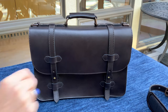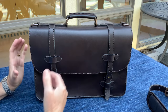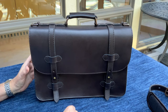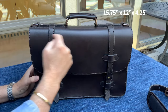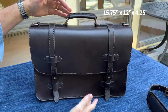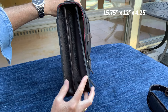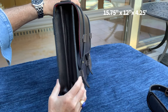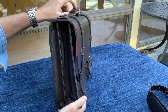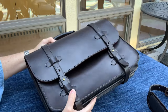The Alpha is a classic double-buckle satchel design with a few added features we'll discuss. The dimensions are 15 and three-quarter inches wide, 12 inches tall, and about four and a quarter inches deep. The gusset is expandable so that depth will change depending on how much you have loaded into the bag. The Alpha weighs a tad over four pounds, and that includes the shoulder strap.